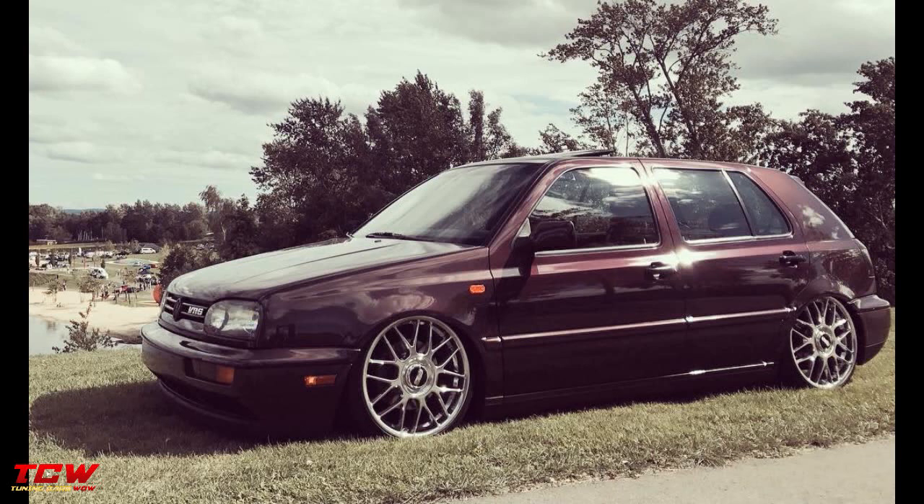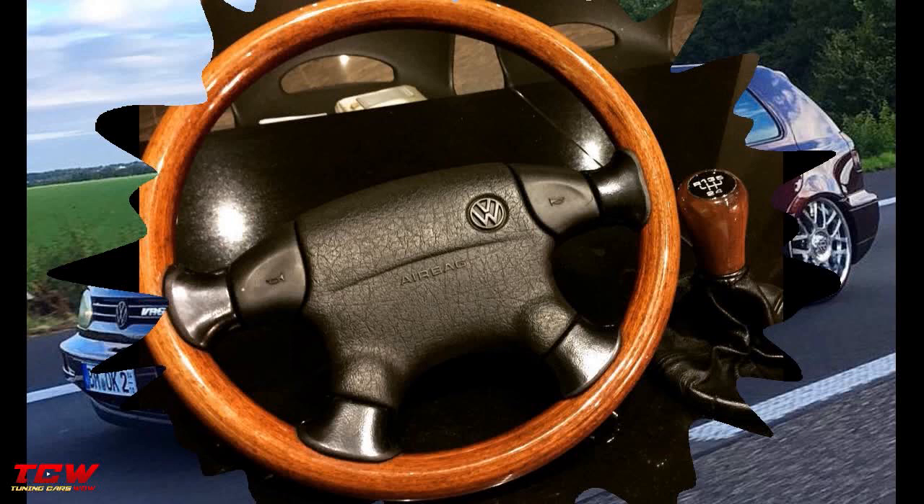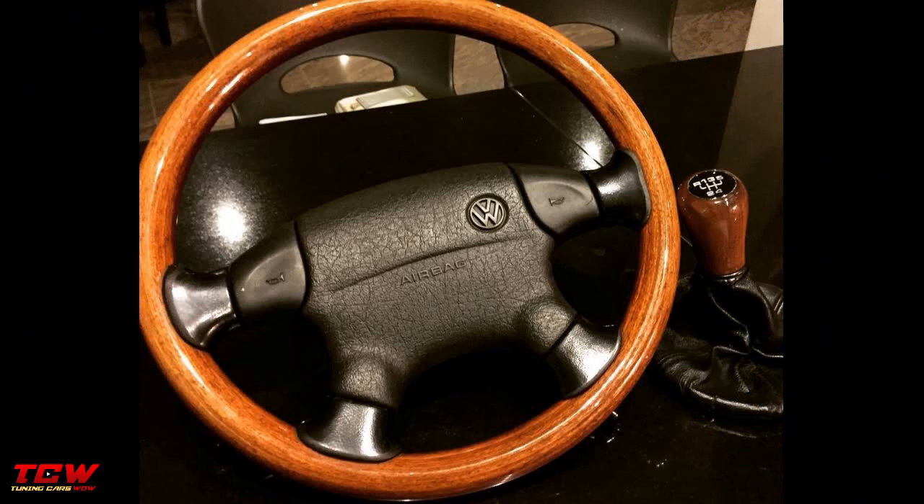It's a simple and complete tuning — interior, exterior, engine, awesome rims. This is how a Golf MK3 needs to look. You will see all the changes throughout the video. I hope you will find nice ideas and get inspiration from this project.